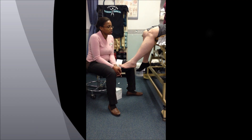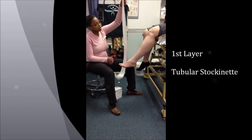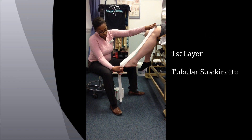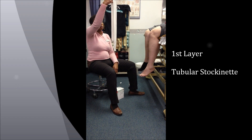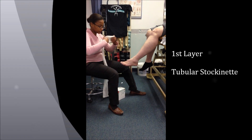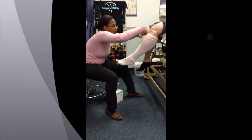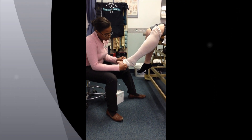The first thing we are going to do is use the tubular gauze for protection of the skin as the first layer. The way that you measure the gauze is that you measure from the top of the knee to the toes, and then it's doubled. From there, that is then used as your first layer, your stocking, and cover.